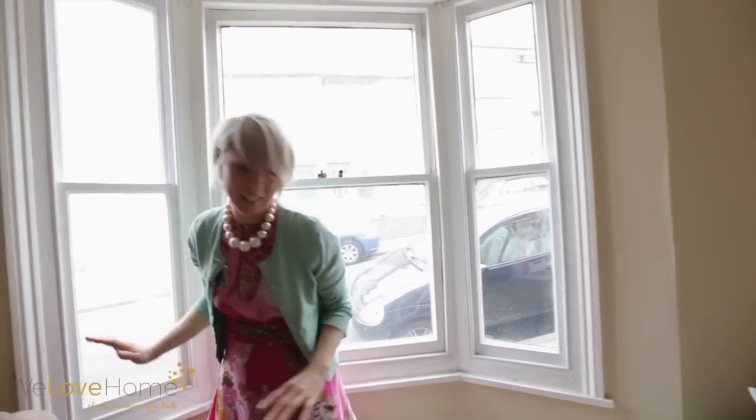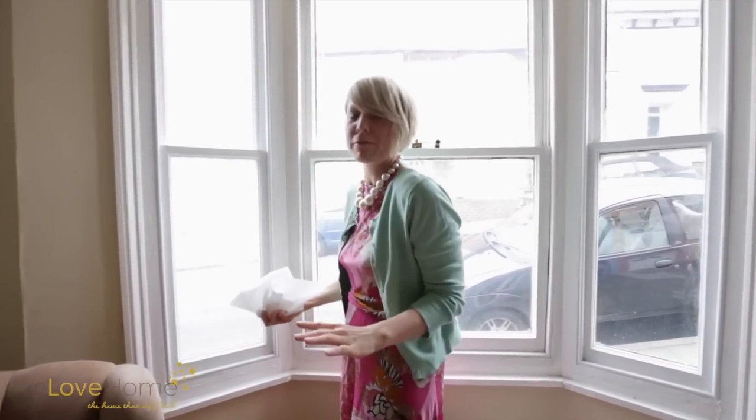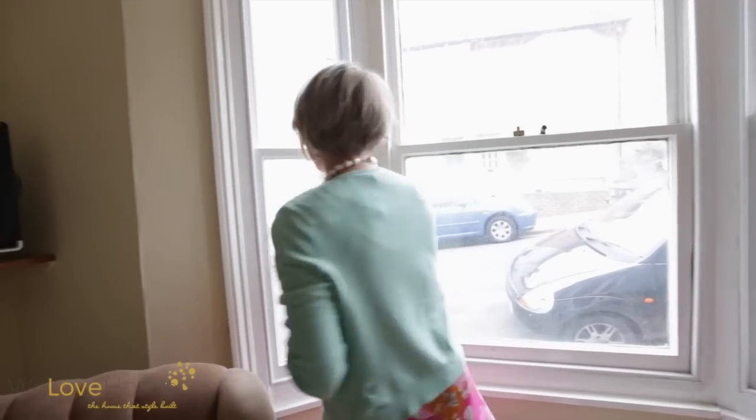The next bit I'm not so keen on — you need to clean thoroughly. Any speck of dust will attach to the window film and that's it, you'll see it for life.